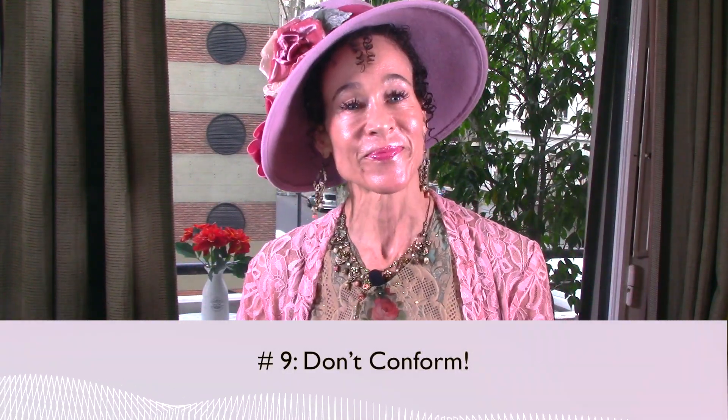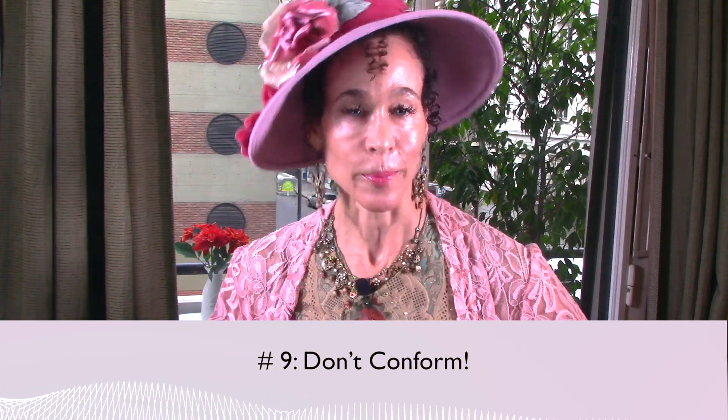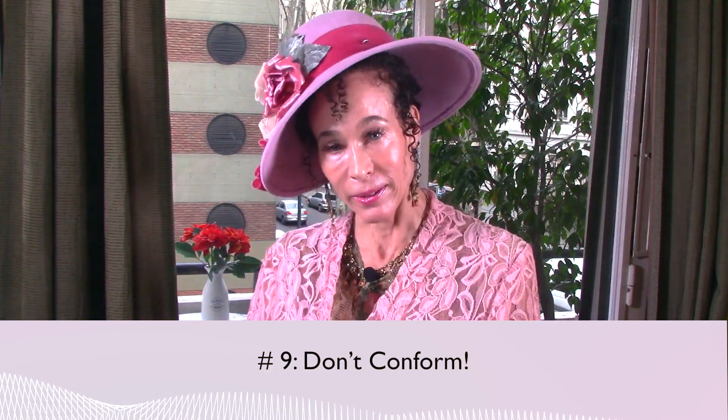Pearl number nine: don't conform. I'm not a conformist. Think for yourself. This is a time in your life when you get to be who you really are. Make your menopause look however you want it to look. Do your own thing, make your choices with conviction and stick by them. Don't be shy to be who you really are.